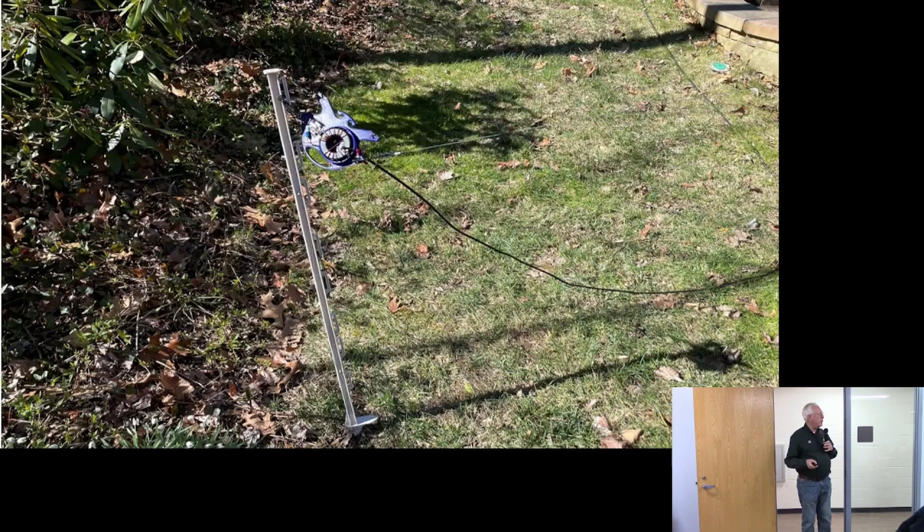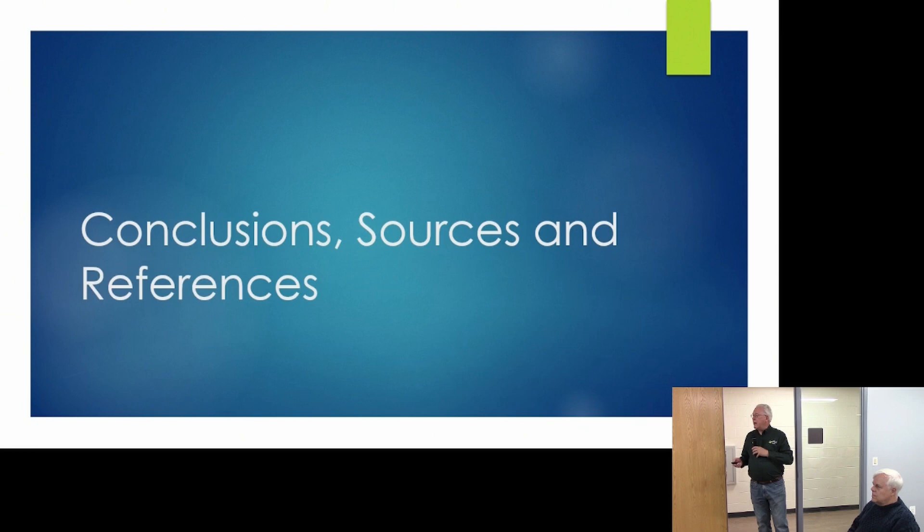Here it is in operation — on one of those portable electric fence posts just hanging there. You can see where the feed line heads off to the station, and the NFED wire is up on a rope tossed into a tree. Really, really straightforward.